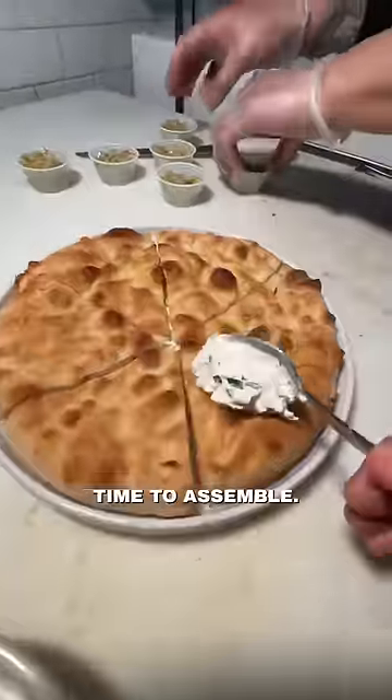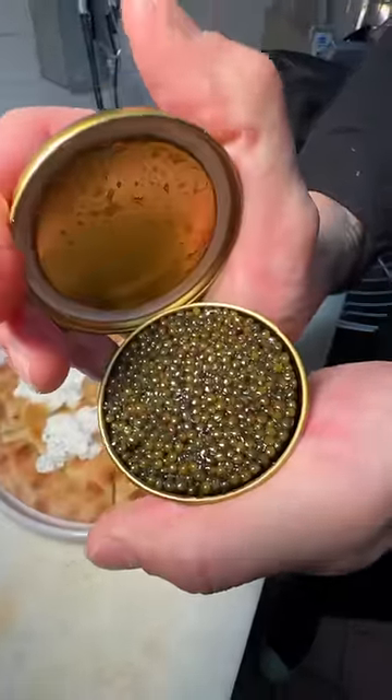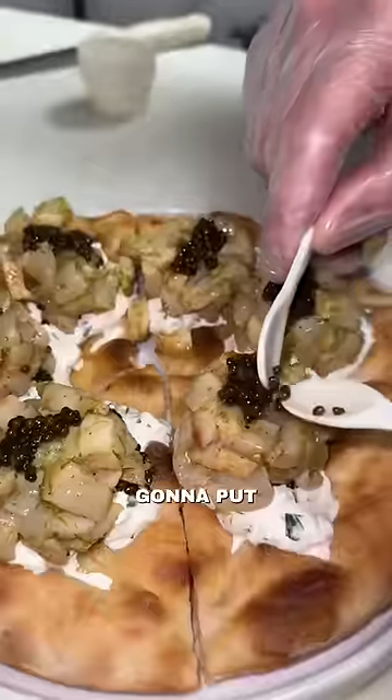All right, now time to assemble. For this pizza, we use the most expensive caviar in the world, beluga caviar. Now we're gonna put it on top of the scallop tartare. That's not enough — we need more caviar, but we're also gonna put truffle.